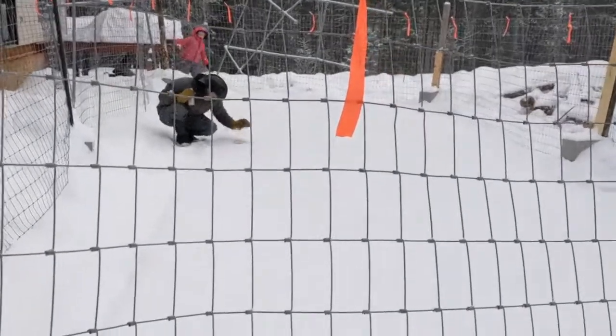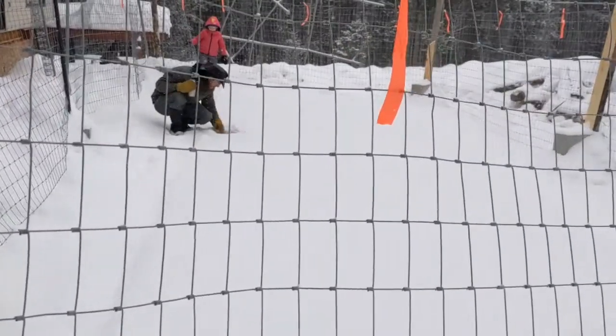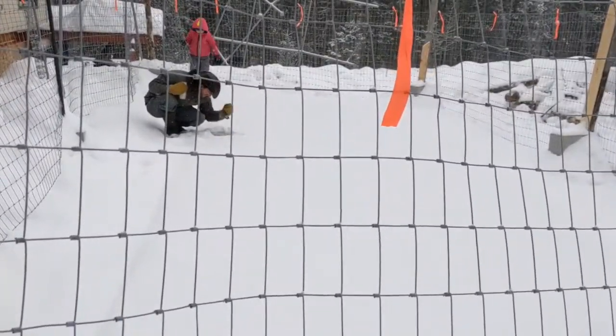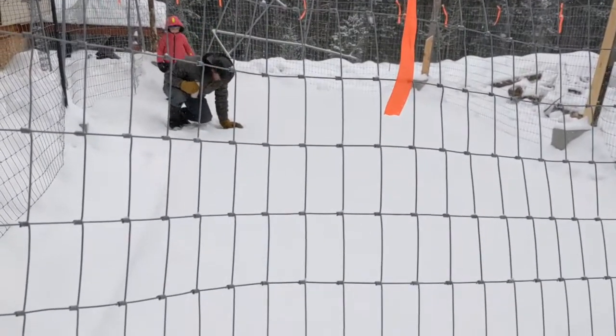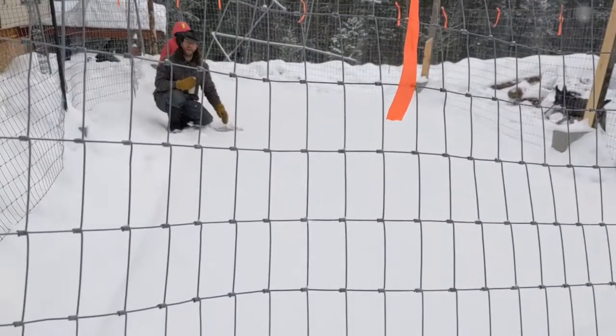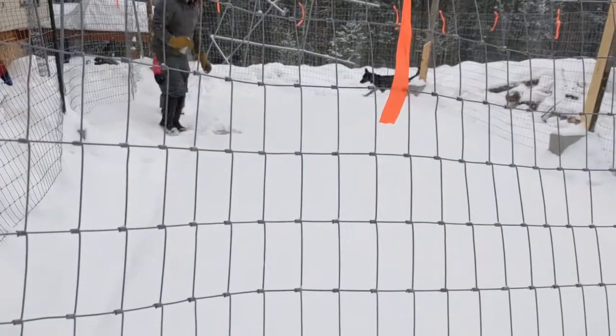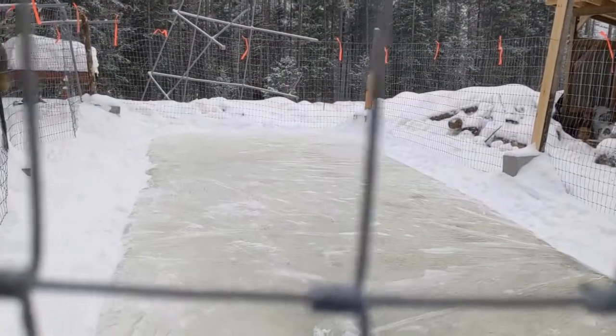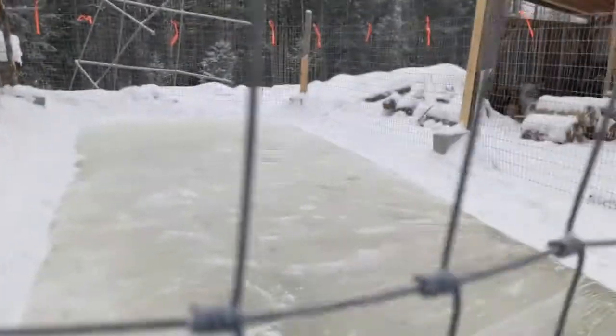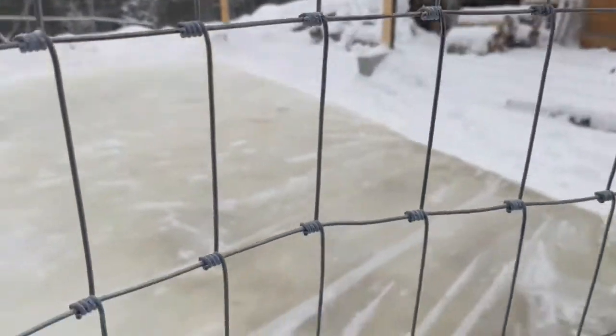The rink has been snowed on a bit. We're just checking to see if it's frozen through yet, if it's ready to peel off the plastic or not. Nope, still liquid underneath. Alright, we'll try again at lunchtime. We had a minor setback — we got snowed on, which unfortunately insulated the ice rink and kept it from freezing up totally.